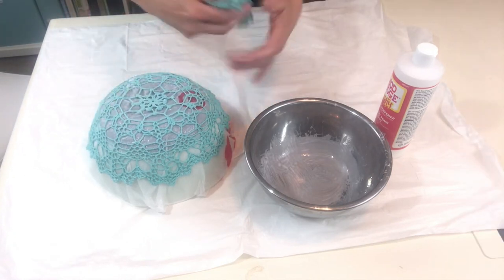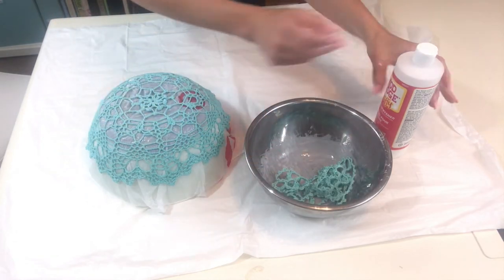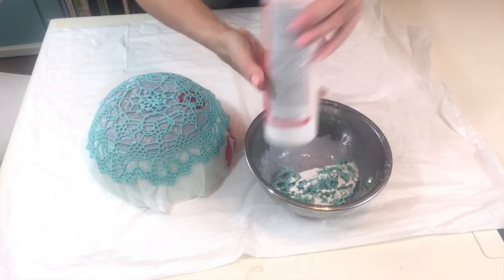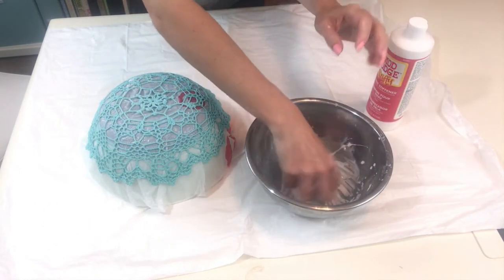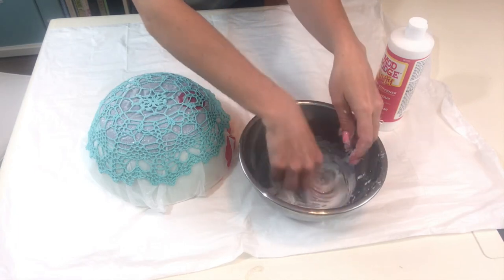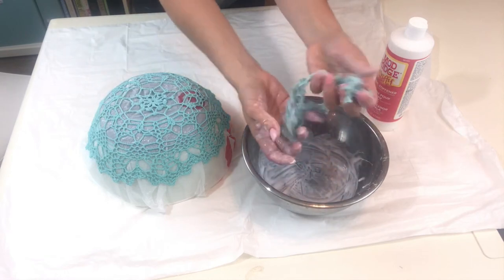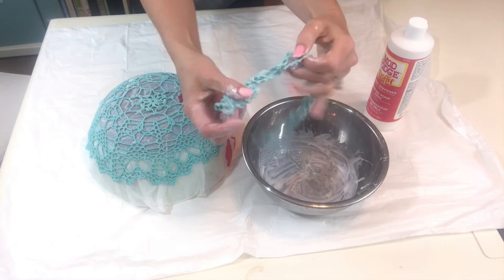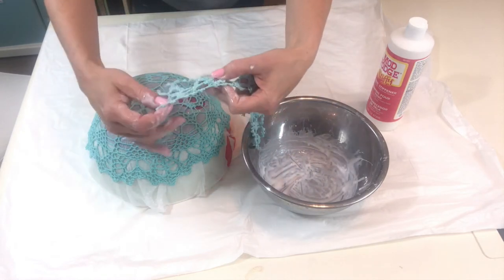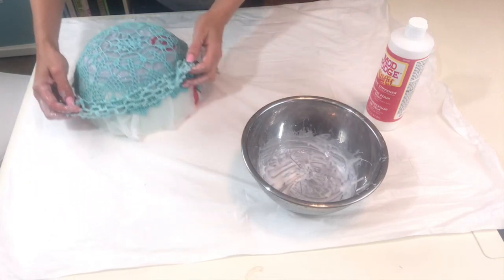Once you've got your doily perfectly on your bowl, we're going to take the trim piece and place that in the Mod Podge bowl and squirt the Mod Podge all over it. Just mix it all around and make sure it's completely coated. Squeeze it around and get it into all the little stitches and nooks of that little trim piece. Once it is fully saturated, we're going to go ahead and flatten it out on our garbage bag.